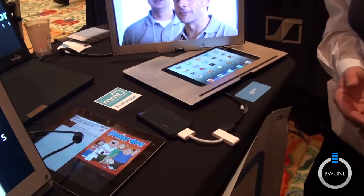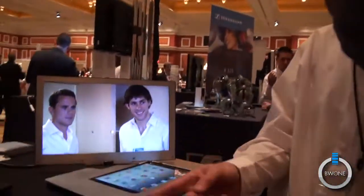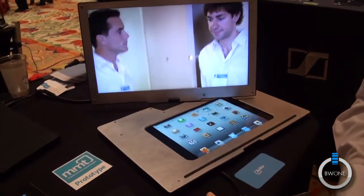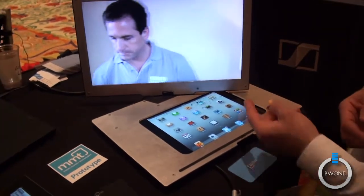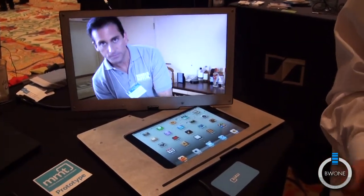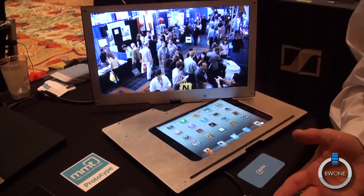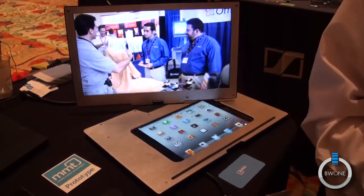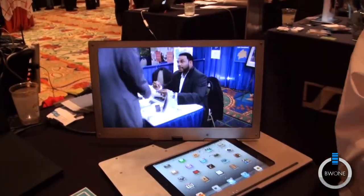Any device that has an HDMI output will show up on that screen, depending on what the device allows you to do. For example, on an iPhone you can see video but you can't see your email. On the iPad you can see everything. On a Droid, it depends on the device itself.